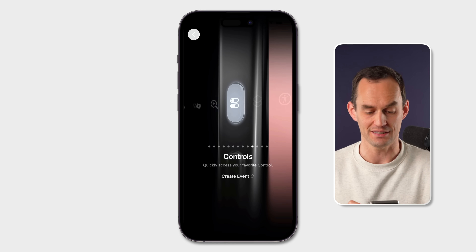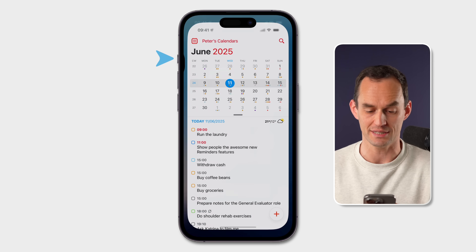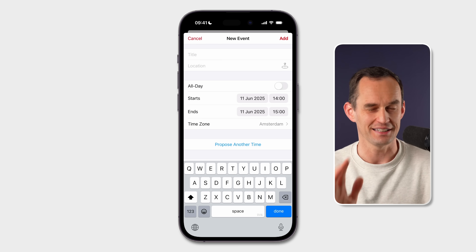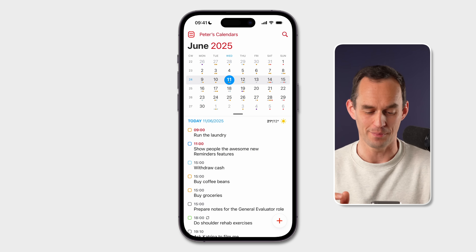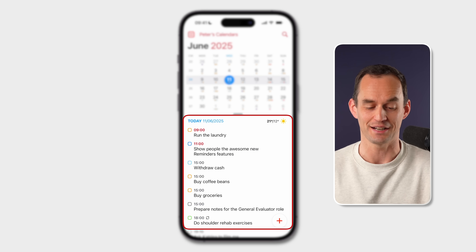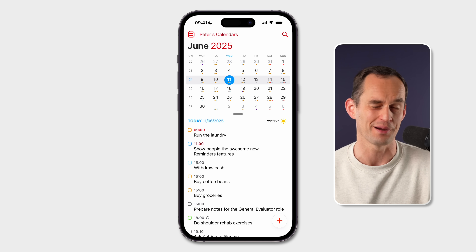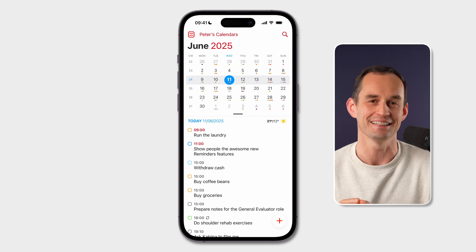For example, I can create an event in Fantastical — long press that button and it pops up so I can start adding my event. The Fantastical app works together really well with the Reminders app, so all the things I've got on my plate today are visible in Fantastical, coming from my Reminders app, which I'll show a bit more about later in the video.